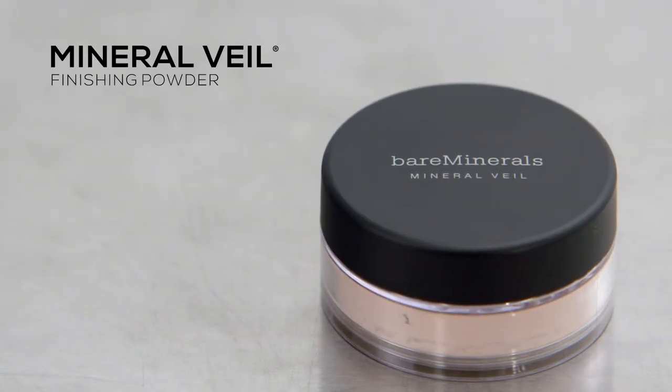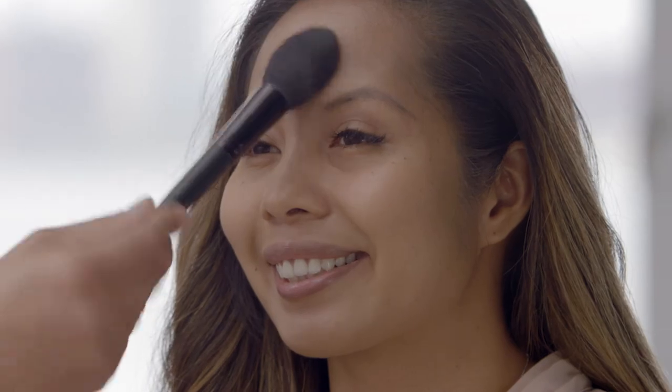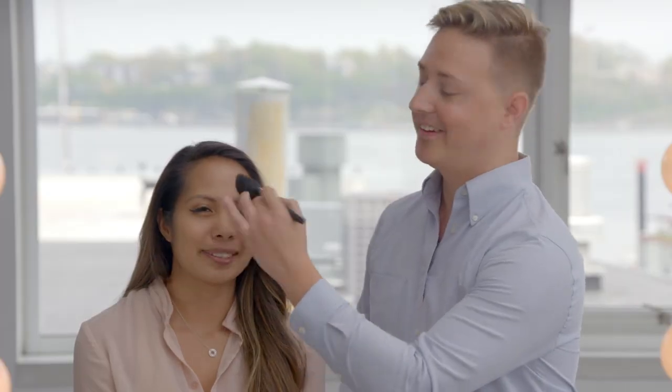All right Abby, I'm gonna teach you a little trick. We're gonna use the Mineral Veil setting powder to lock this in place and absorb a little excess oil. Just take it right through the T-zone area and do light flicking motions with your wrist, and you're done.